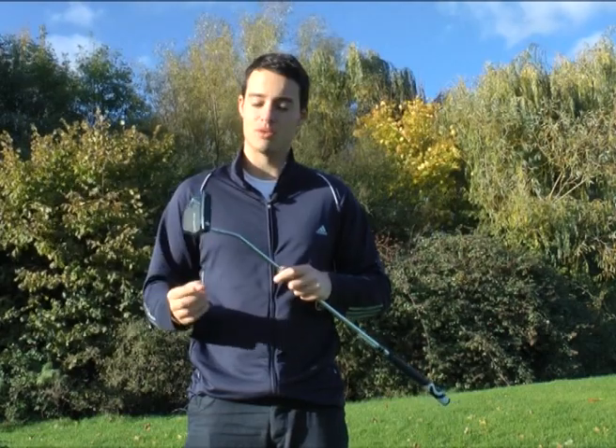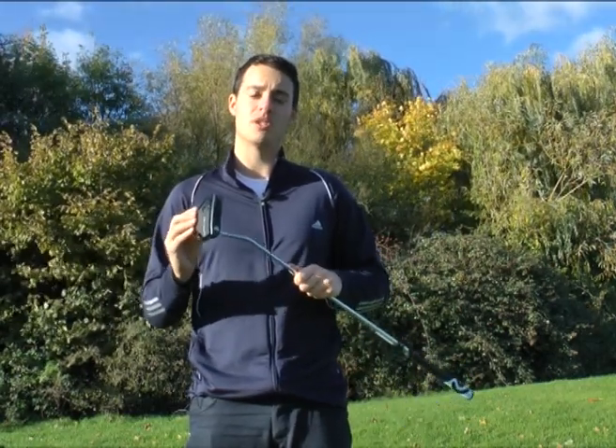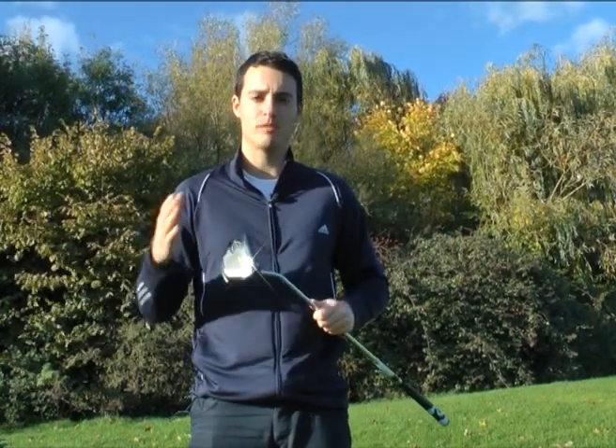This is a heel-shafted putter. There's also a centre-shafted option as well, and there's also an almost belly option — more of a counter-balance kind of idea where you grip the putter a little bit further down the grip. It's going to make it feel a bit more like a belly putter for more stability.